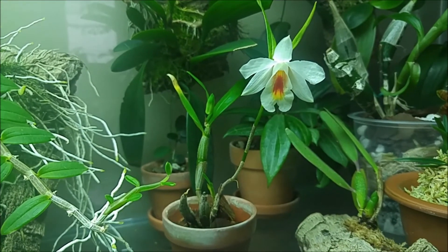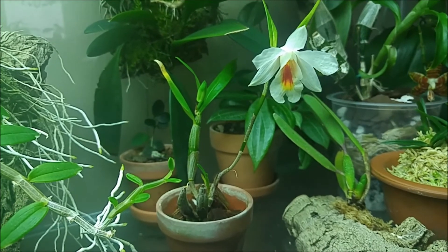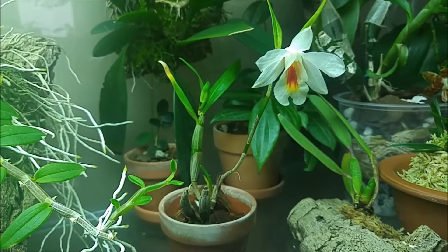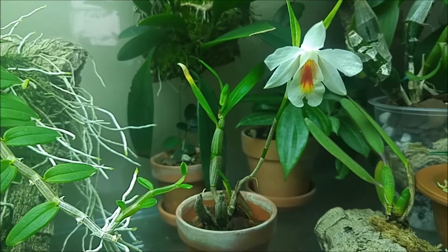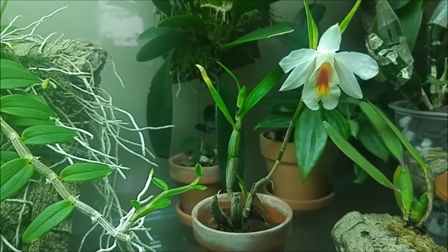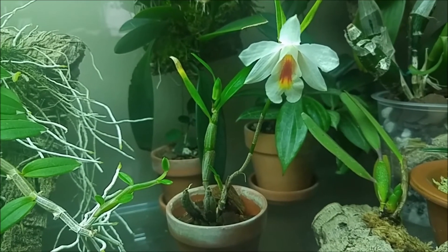Hi, I have a new blooming plant and this is Dendrobium christianum. This is one of the three dendrobiums with black hair on their canes and leaves that I have, and this is the third one to bloom.